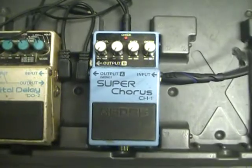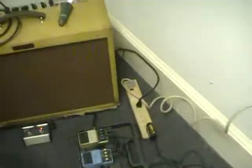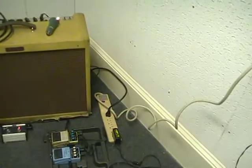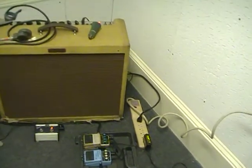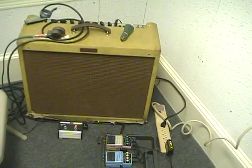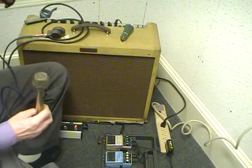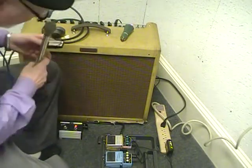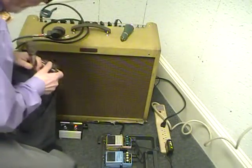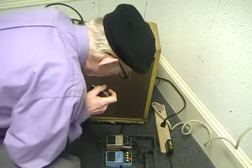We'll go through some different settings on it. I'm going to set the camera up and then away we'll go. The way I've got it set up right now is basically an EQ band with nothing. I'm going to turn the pedal on and start to bring up the effect level.